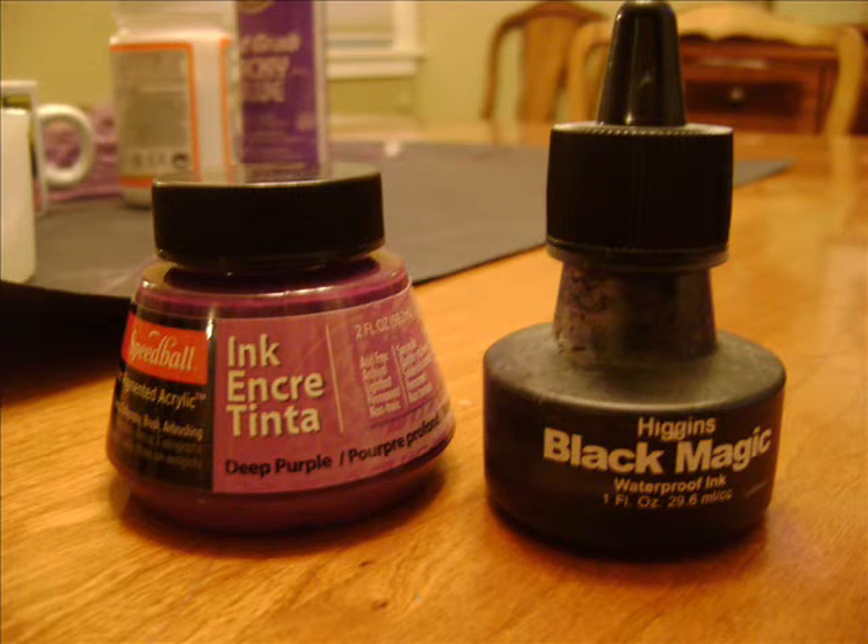Pretty much what you want to do is take your wig. If it's not already the purple color, I took these alcohol-based dyes and dyed the wig. This was an interesting process because I had to do it multiple times to get the color that I wanted.